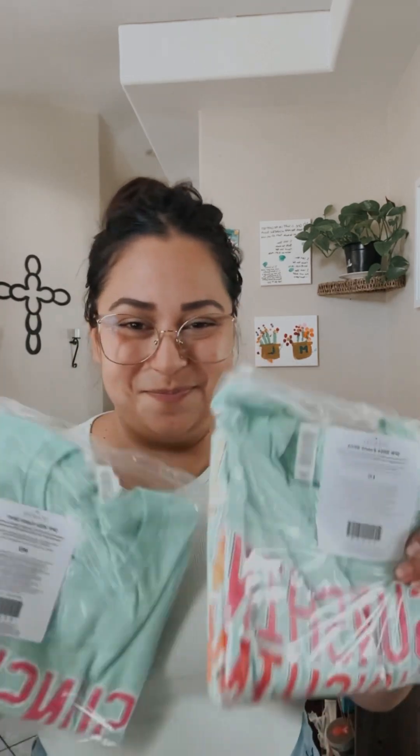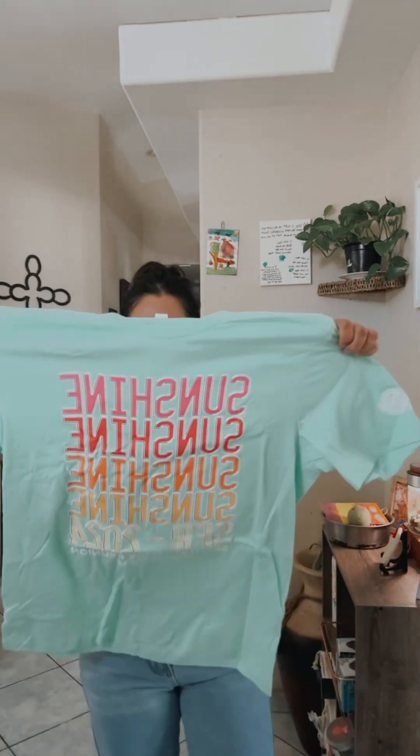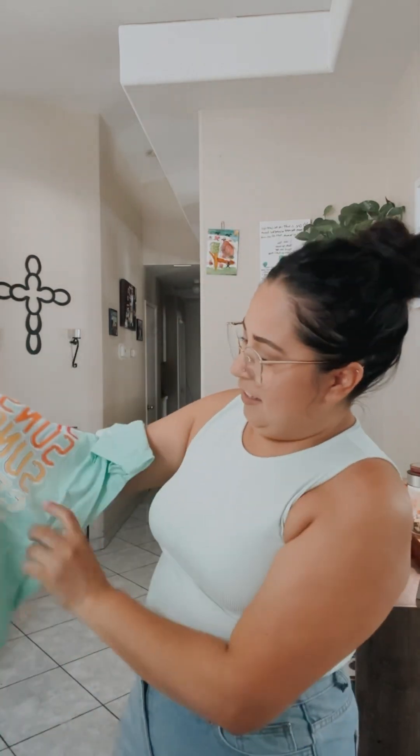We also got our pins — super cute, whole sunshine theme. And then last but not least, our shirts. I haven't opened these yet so we're going to open that together. Oh, look at it — it says Sunshine. How cute! And in the back it has a license plate. It actually comes with iron-on things so we can put them right here. I'm so excited for that.